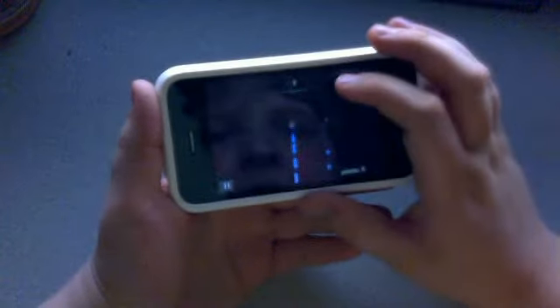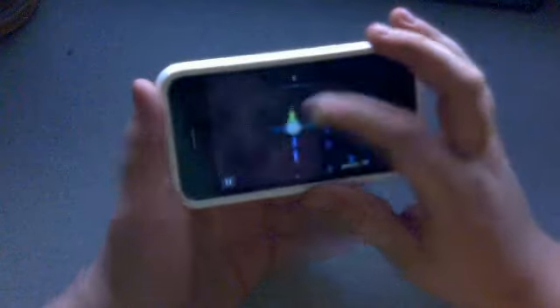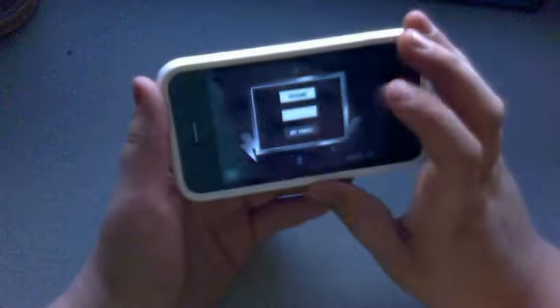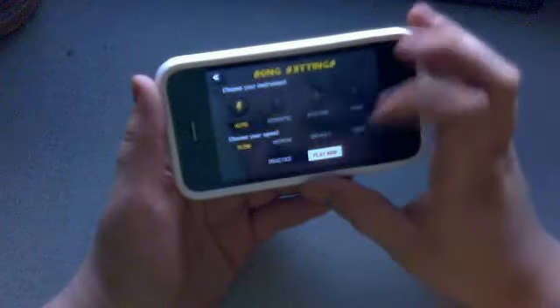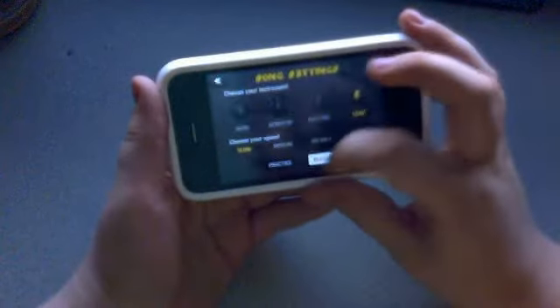Basically you have to touch up here. Down here is your points, up here is where you hit your notes, and here is your pause button.